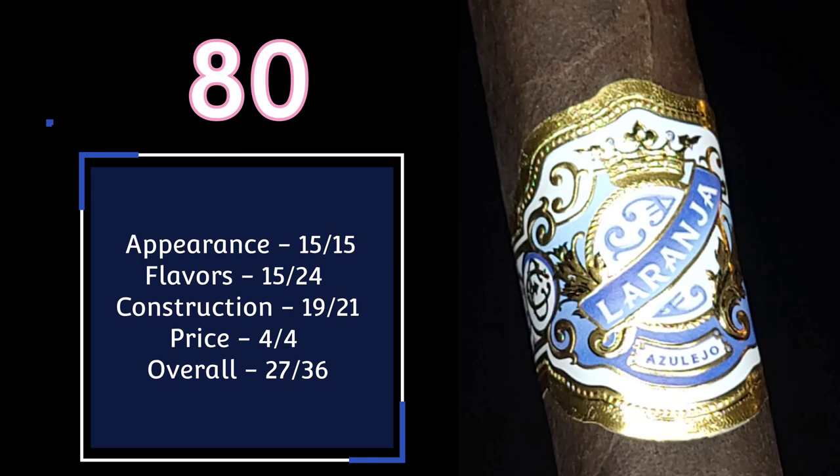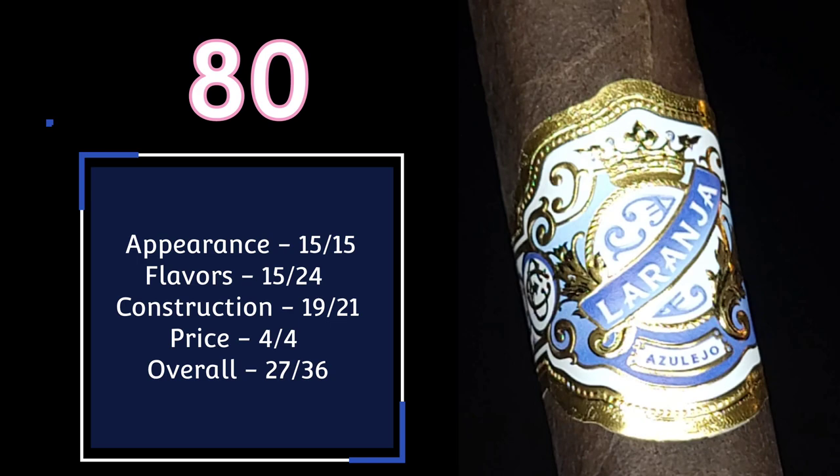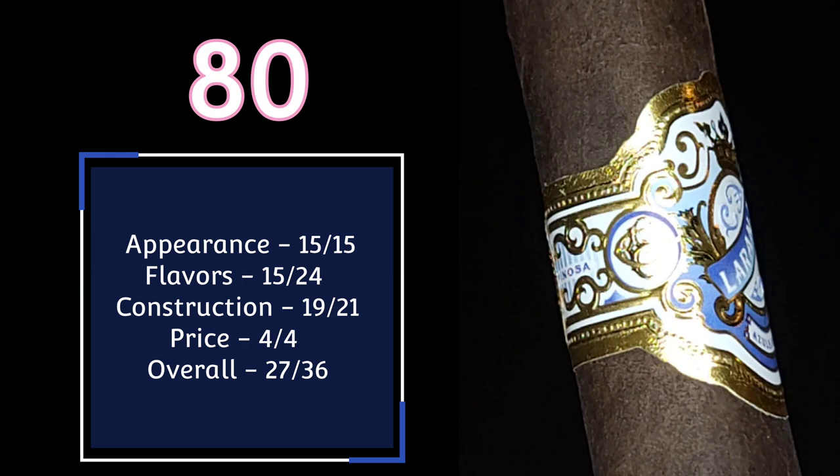I rated it an 80 out of 100. This cigar goes for $12.05 — it is a toro, so it's a 6x52. For those of you who enjoy bold cigars, I think it's worth that price. I got over an hour with this one. If you've had this cigar before, let me know what you think. See you guys on the next review.